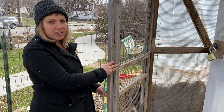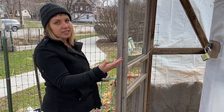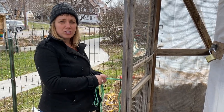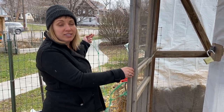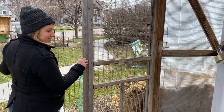So we generally let the chickens out in the morning and we lock them up. Here at City Sprouts we lock them up when we leave for the day. But at home you want to make sure to always have your chickens locked up and safe before dusk, which is when raccoons start to come out.